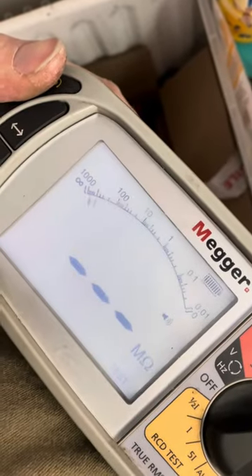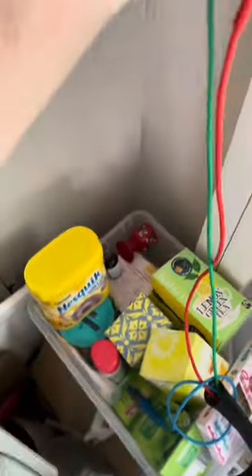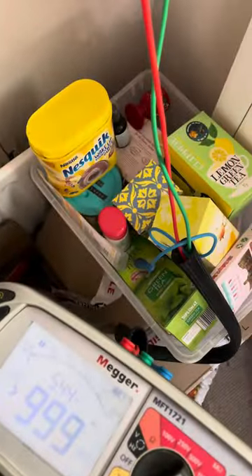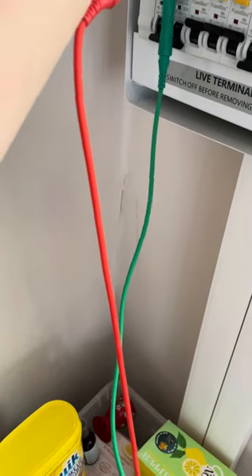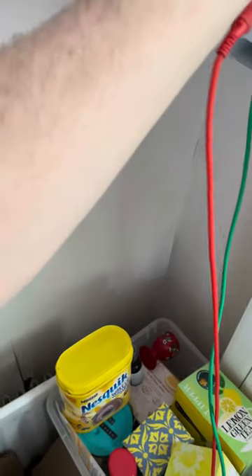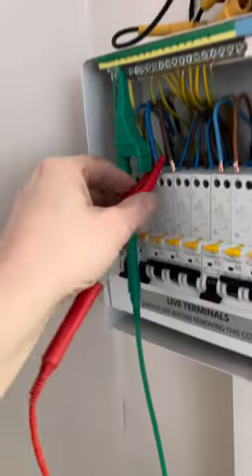Now let's go between line and neutral at 500V - lock it on. So that was line to earth CPC. There's neutral to CPC for the boiler, there's line to CPC on the hub, neutral to CPC on the hob - that's cool.